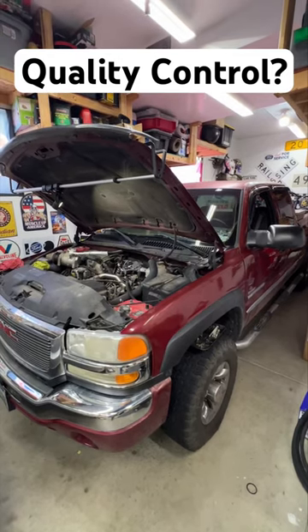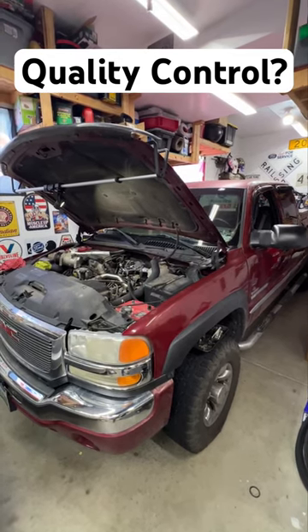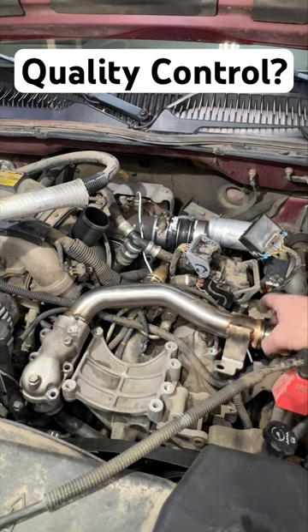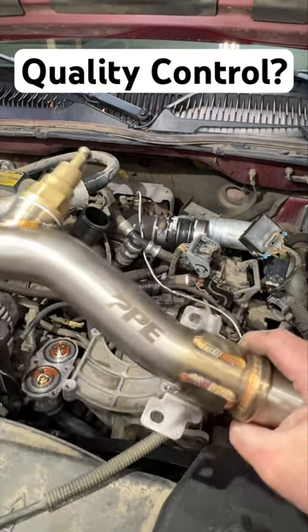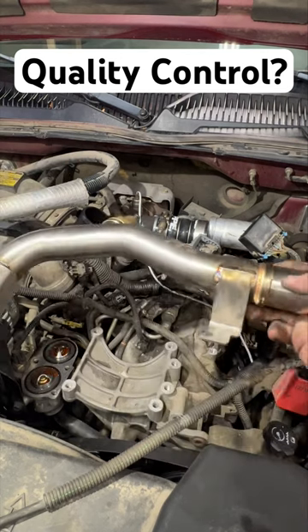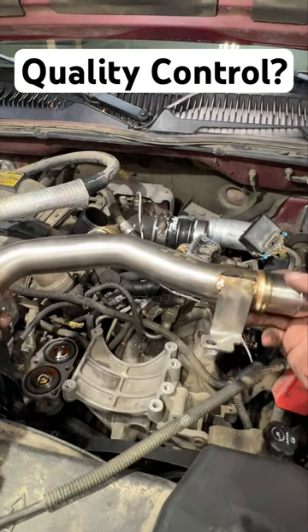2005 GMC Sierra 2500 with a LLY Duramax. I just got done doing a set of thermostats on this along with this coolant return pipe from PPE, Pacific Performance Engineering. Got everything back together, filled it up with coolant.